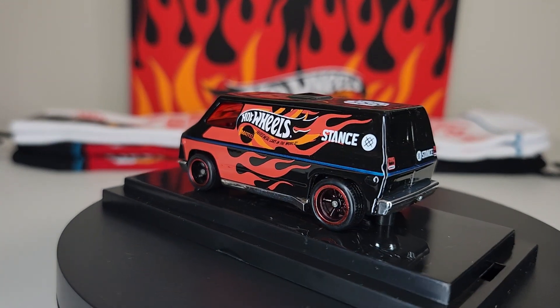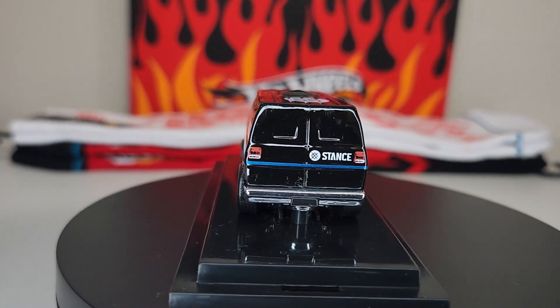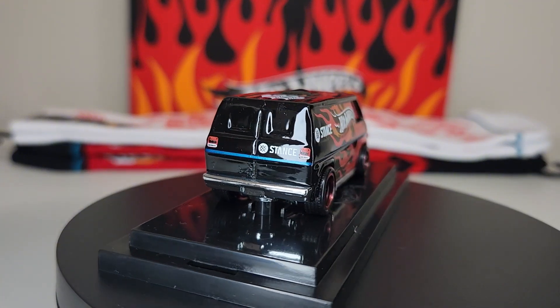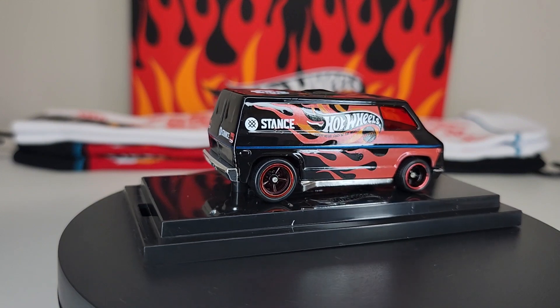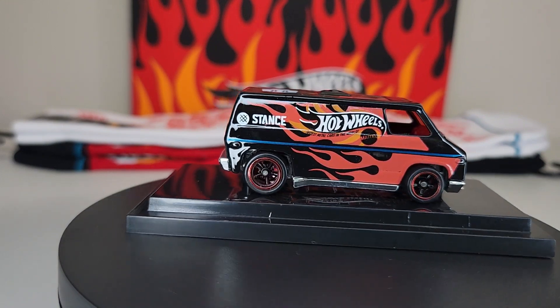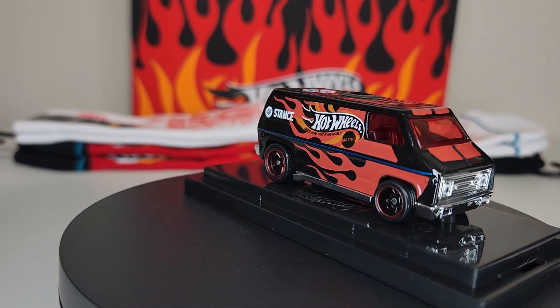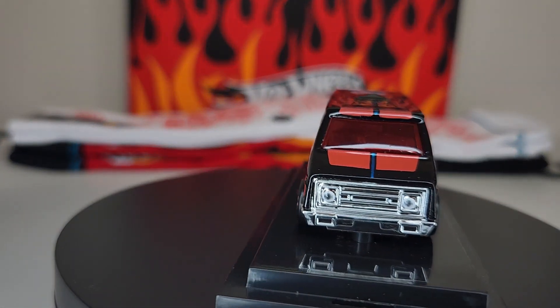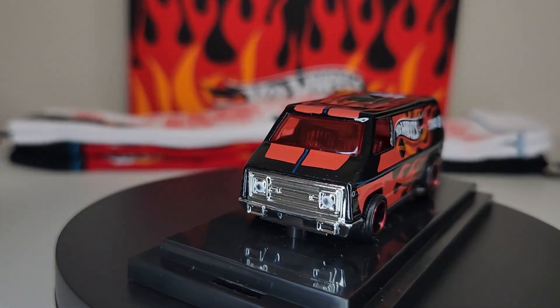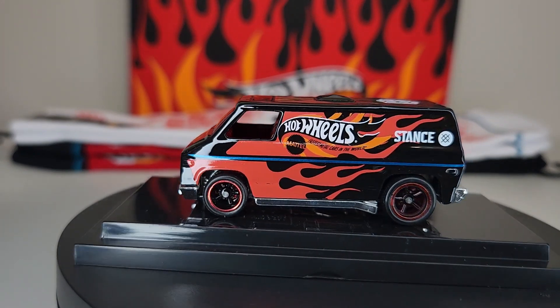We just absolutely love this model — I think it's so cool. I'll have to research; I can't remember exactly when this came out. I'm going to say roughly 2021 or 2022, maybe three years ago. But this was just a random collaboration drop — wasn't really all that talked about.